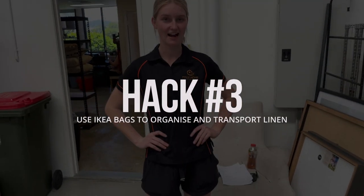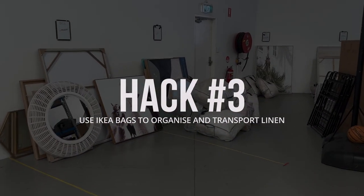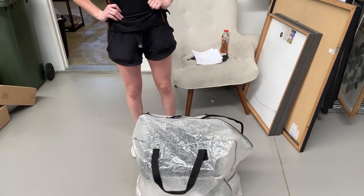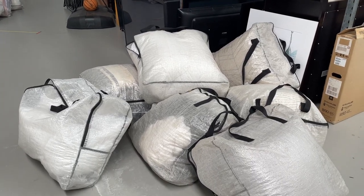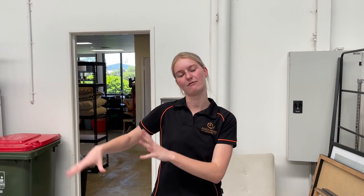On to number three — we're speaking to Caitlin about how we organize and transport our linen. These are our IKEA dimple bags. They're great because you can see into them, they zip up, and they're pretty durable. When we're packing up a bed, we put the linen in one with the standards, euros in another, and then throws, cushions, and sheets in another, so it's easy to sort out afterwards. They're from IKEA and they're $6.99.